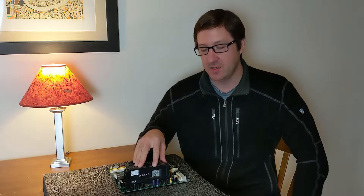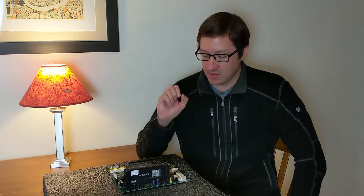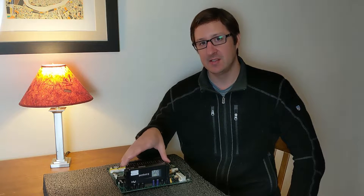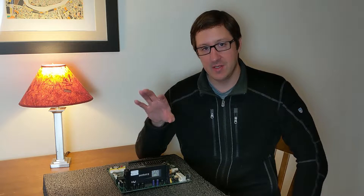I wanted to show you today how to remove these and put a new one in. It's really a simple process but can be a little tricky. Some that have been on the motherboard for some time might need a little bit of pressure to pull them out.